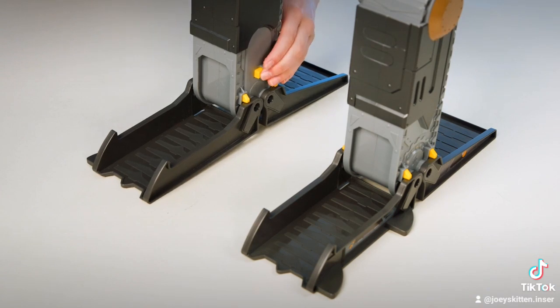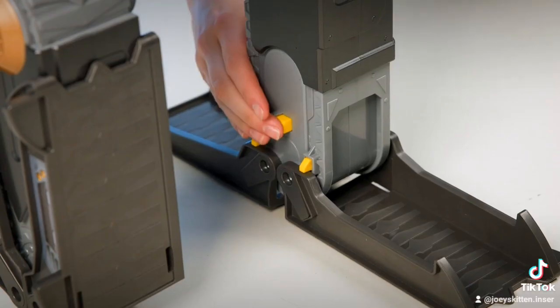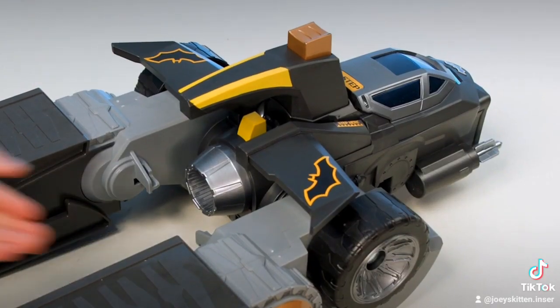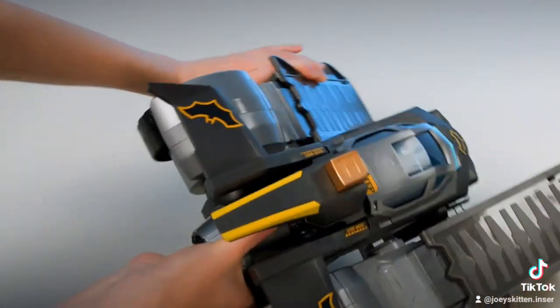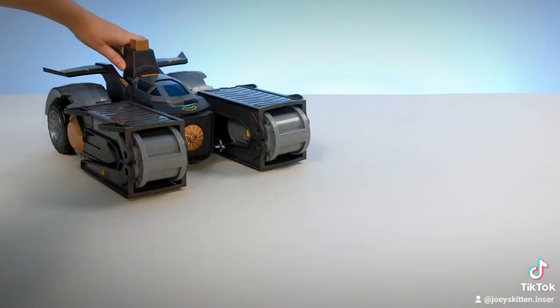To transform to Bat Tank, press the two yellow buttons on the bottom of each leg and flip the four feet pieces up. Press and hold the button by the handle and rotate the legs over to become treads for the Bat Tank. Now you are ready to roll into adventure.